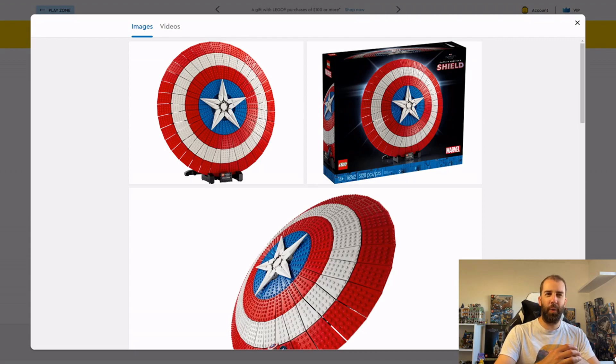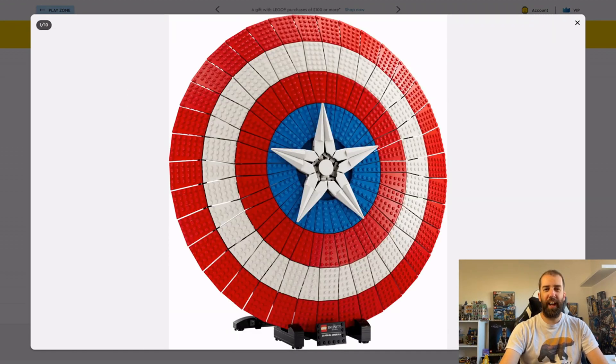Sometimes LEGO sets look good as adult collector pieces when they hide the LEGO aspects really well. But this one, with all the studs exposed — I'm just not really sure who the set is aimed at. As an adult collector it's not really one for me, it's not something I'd want on my shelf. For children or younger collectors, you can't really do anything with it — there are no play features — and it's a very expensive set. I'd much prefer LEGO to go down the lines of Thor's Hammer: fewer pieces, a bit smaller, and it'd be a more enticing proposition.